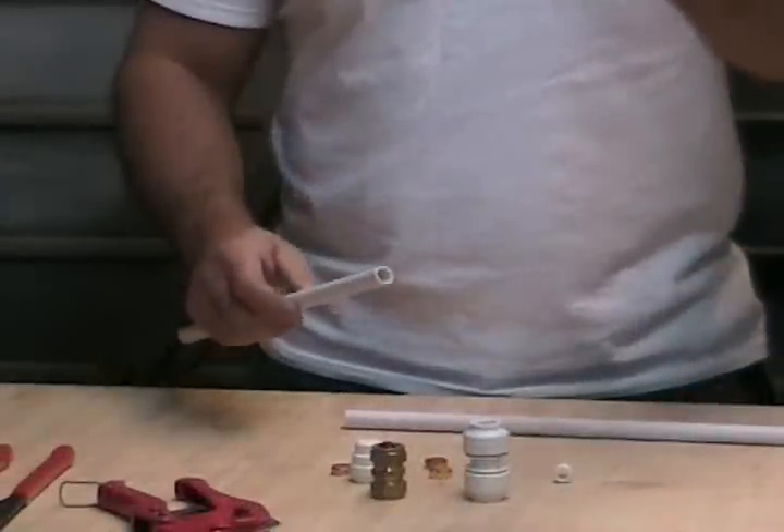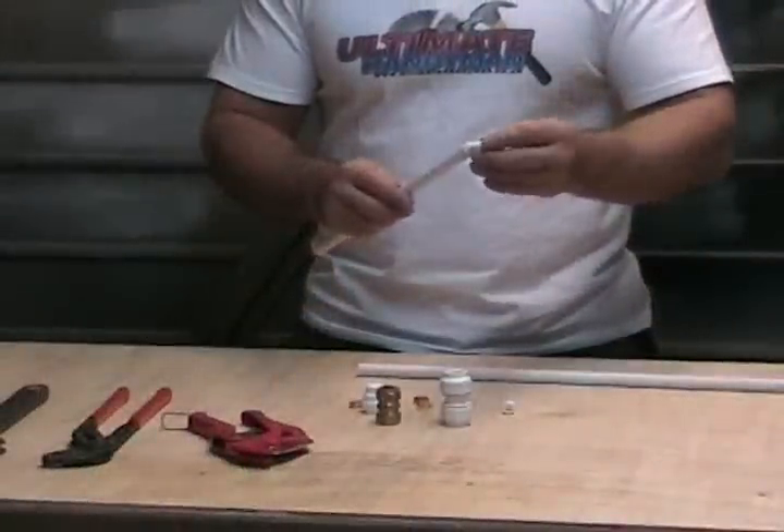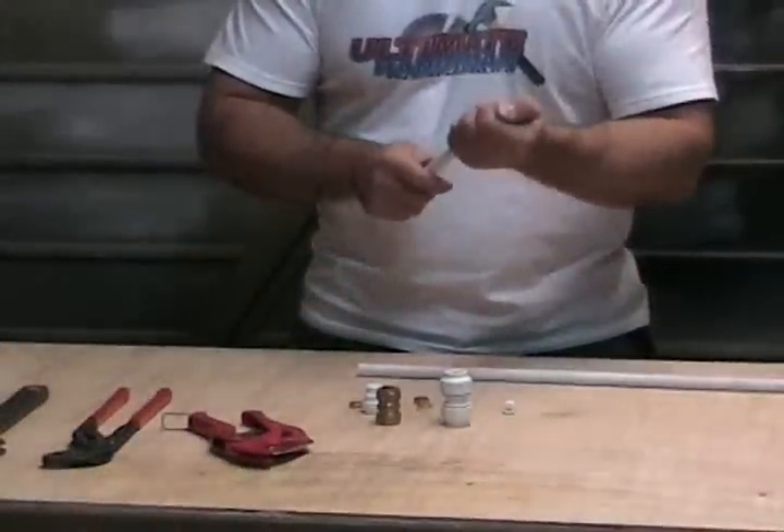When you cut it you've got your two pieces of pipe. Before you do anything else you need to put an insert in. If you don't put an insert in you're asking for big trouble — the joint won't work. Push the insert in and make sure it's all the way in. Push an insert into the other piece as well, all the way in.